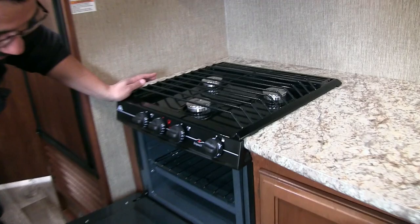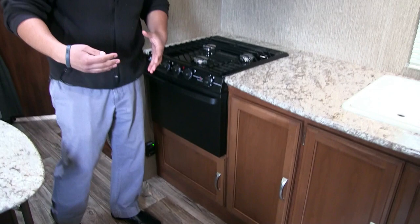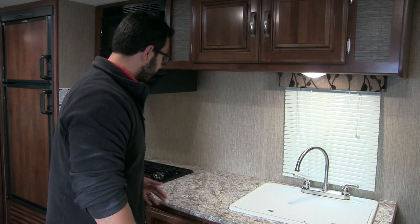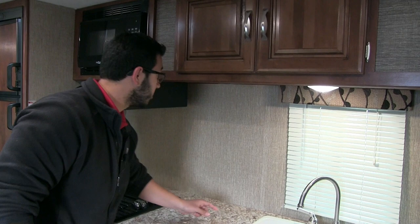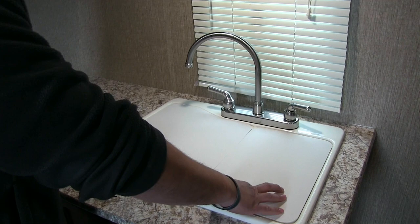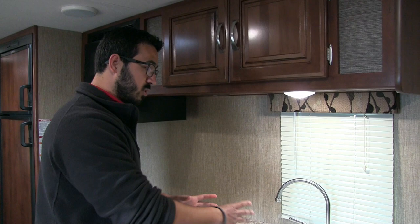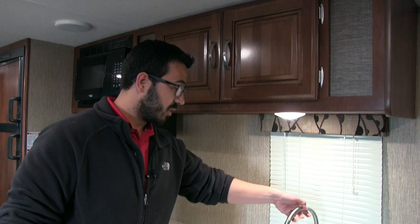Right underneath the cooktop is the oven, and beneath that is good additional storage going back a decent ways — ample room for pots and pans. The countertop space is modest, but there's a little prep area where you could put a coffee maker, with an electrical outlet up top to plug it in. They've also given you dual sink-top covers so you can utilize that space as additional prep area. Remove those covers and you'll see a double bowl sink — larger on the left, smaller on the right — plus a high-rise faucet to make washing dishes a little easier.